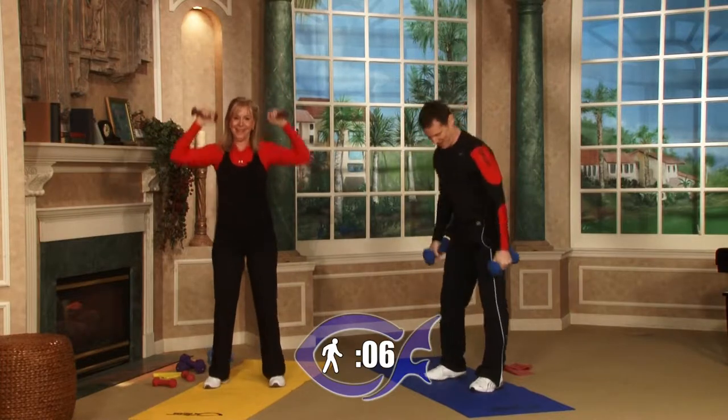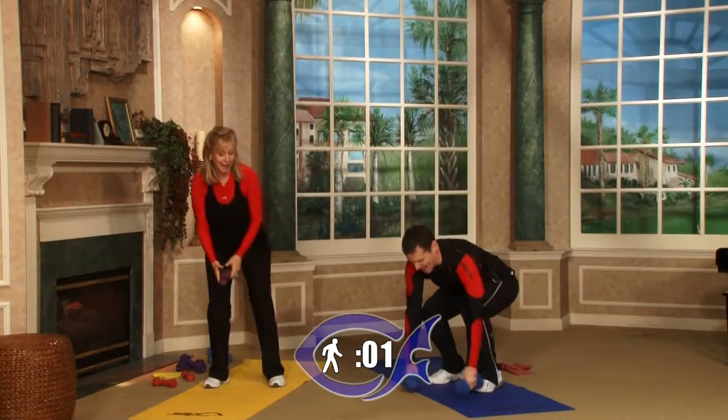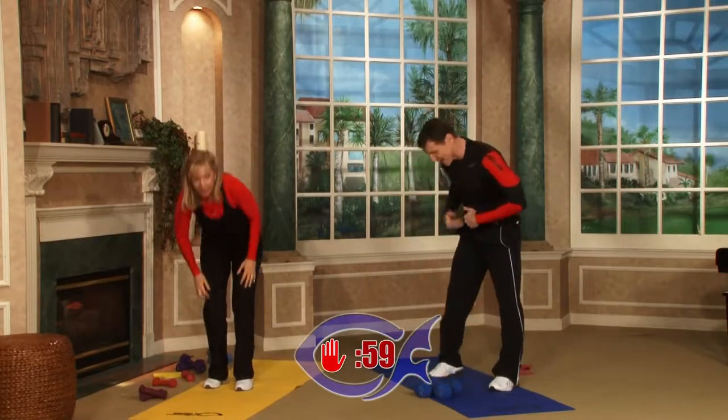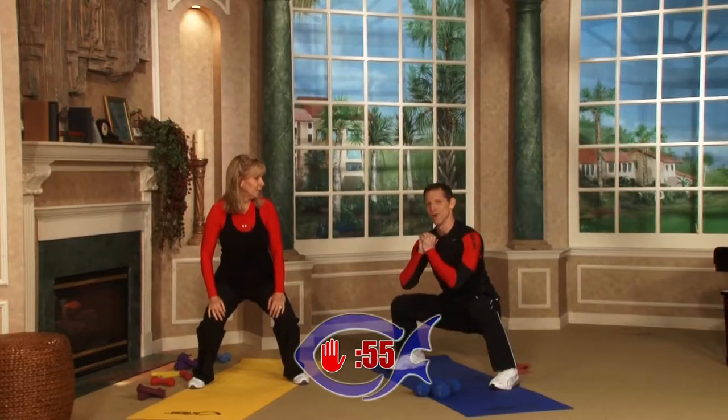We should have called this a stamina show instead of cardio — it's going to build up your stamina. Five, four, three, two, one — time has expired. One-minute break. Horse stance — that's where your feet are about shoulder-width. You're going to ride a little bit bigger horse this round.